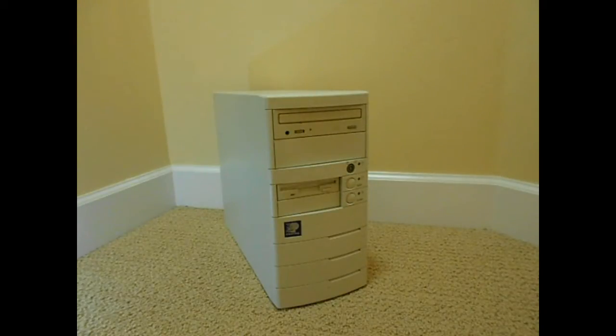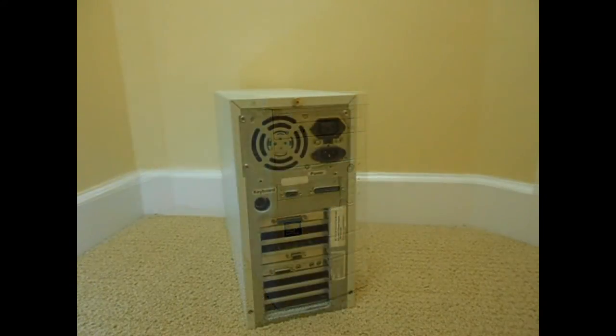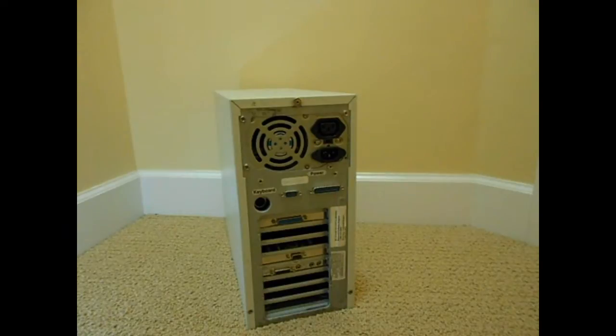This is a Pentium 75. Pentiums are weird computers — they have all sorts of different CPU models ranging from 60 to about 233, or 200 if you're not counting the MMX units. There are so many different clock speed increments: 60, 66, 75, 100, 120, 133, 150, 166, just everything in between. The 75 and some 100s are really weird because they have a bus speed of 50, while the others are 60 or 66, so this has a bit of a disadvantage. I wonder how it compares to a 66 or 60 MHz Pentium.